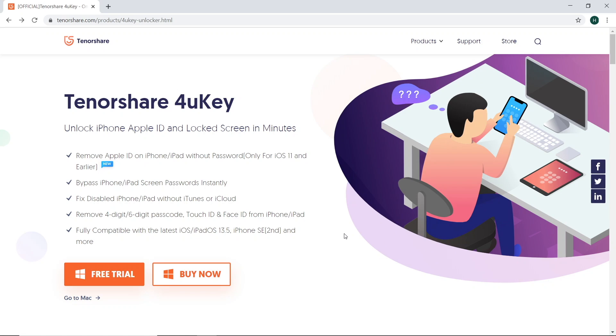Hey everyone, in this video we're going to be checking out Tenorshare 4uKey, which is an iPhone restoration software designed for removing the lock screen passcode and/or removing the Apple ID linked to an iDevice.